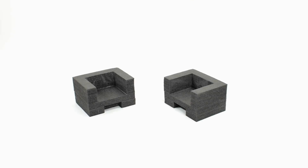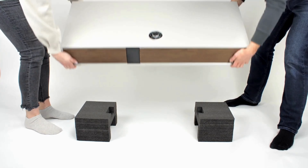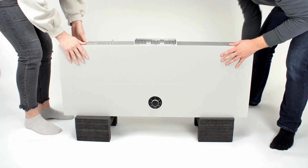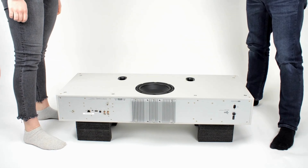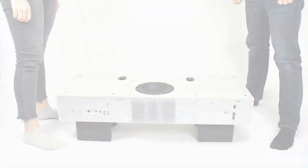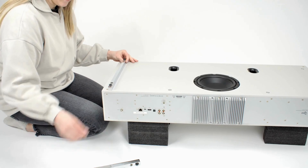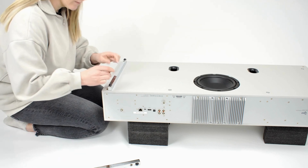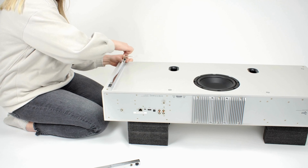To fit the bar legs, use the foam inserts from the packaging and carefully place the R810 upside down. The aim of using the foam inserts is to prevent the rotodial controller from touching the floor, but likewise you could also use some cushions or books to achieve this. With the R810 inverted, align the holes of the bar legs with the screw holes at the bottom of the R810 and secure using the screws and allen key.